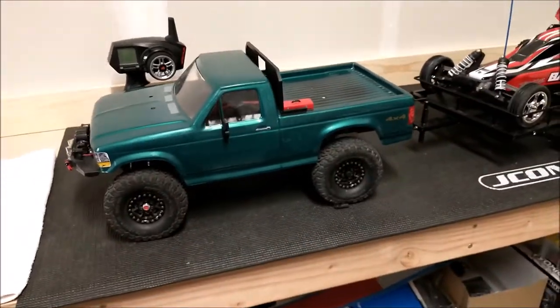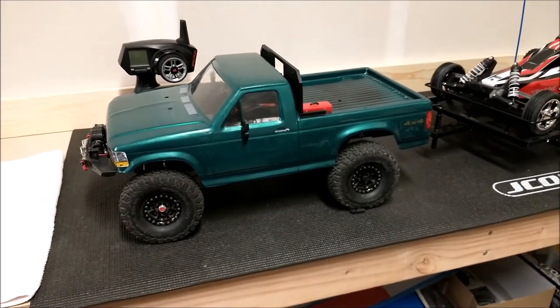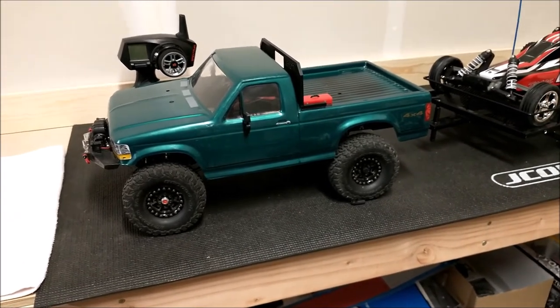Anyways guys, thanks for watching. This is just a little introduction to this kit — I'll probably do a few more videos on it as I change things out. I wanted to do just a little introductory overview on it. Thanks for watching, and I'll see you next time.